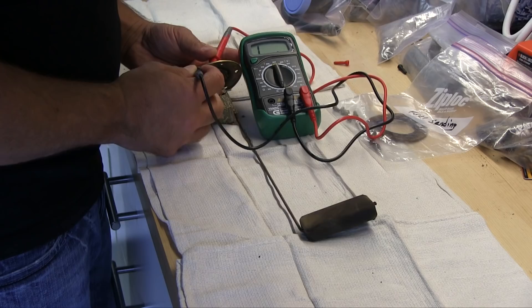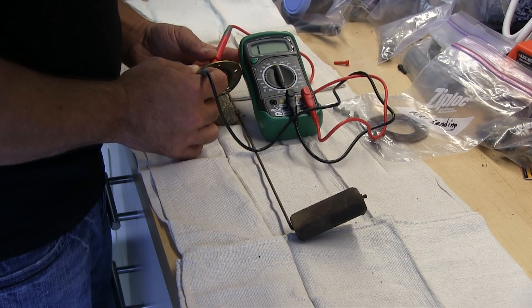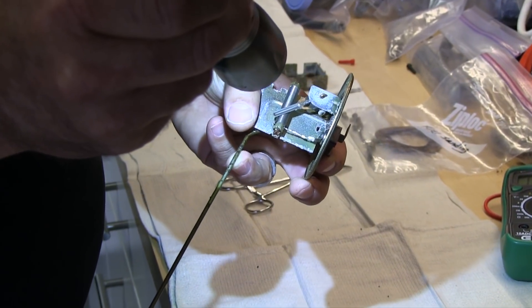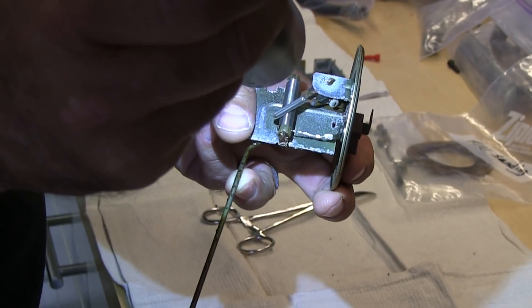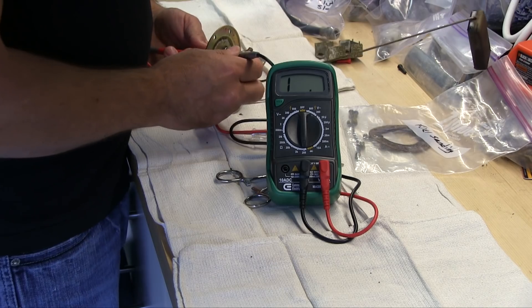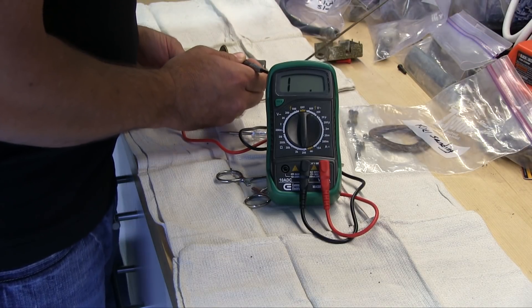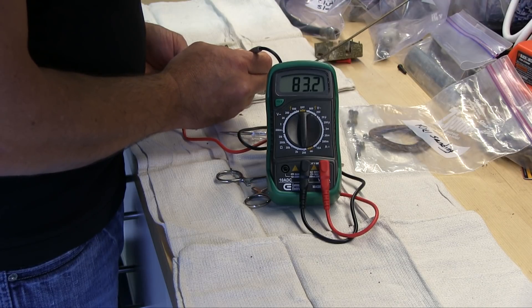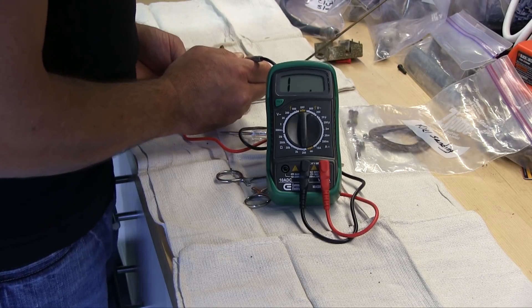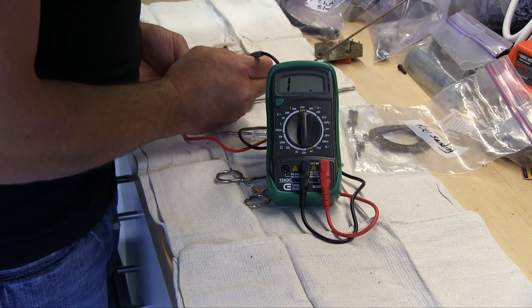I got nothing — that leads me to believe this sending unit is dead. Yeah, look at that — pretty darn well corroded. When I connect to the back here I get a reading, so I might be getting a poor reading because of all this corrosion all over the thing. I need to clean it up — it's either that or this sending unit is dead.